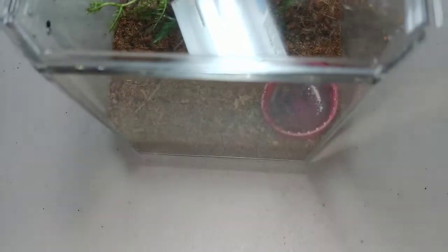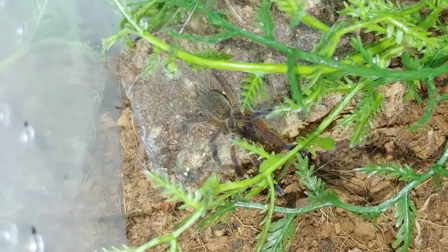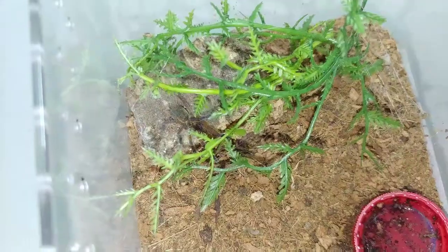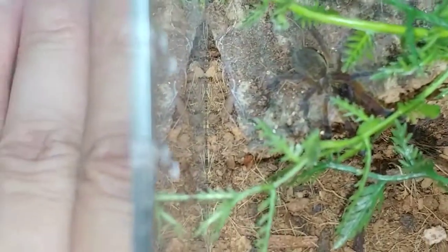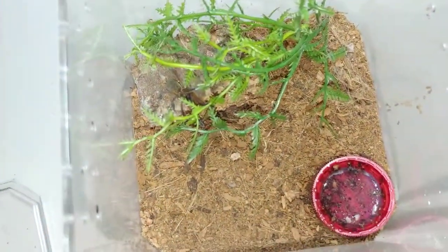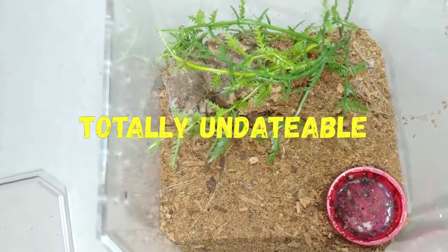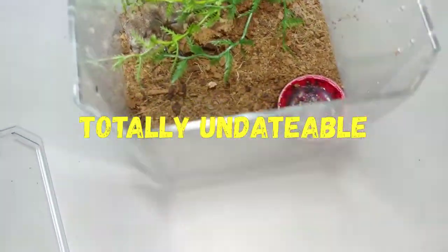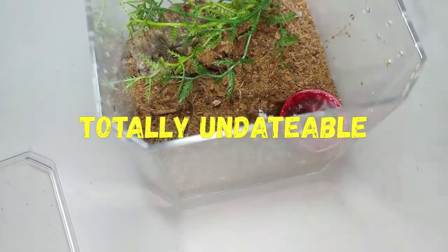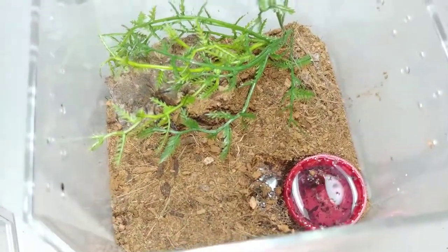A little H. pulchripes in here — this one is about a half an inch. Here's my finger for comparison, down in the greenery there. There's another channel called Undateable, and he has my H. pulchripes' sibling. So we have something coming up together.